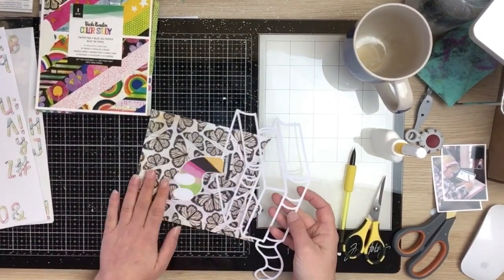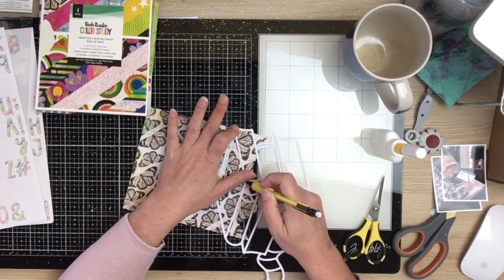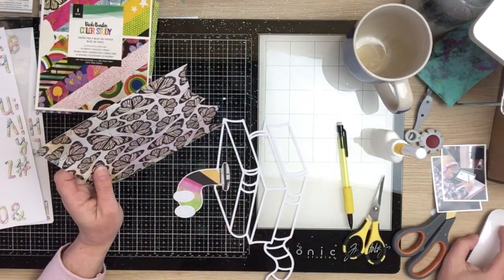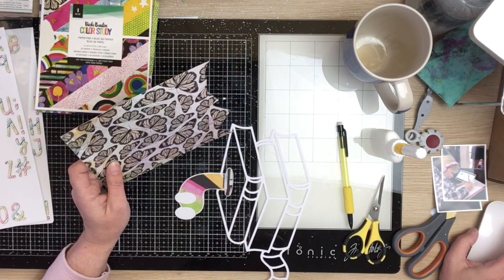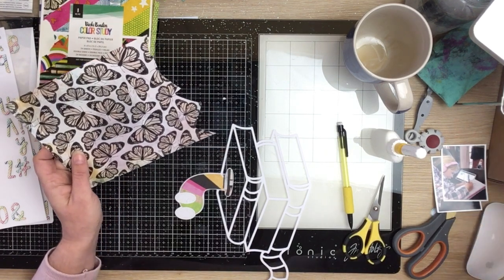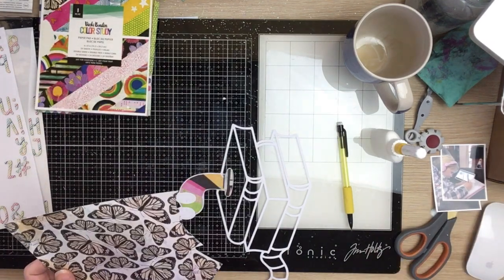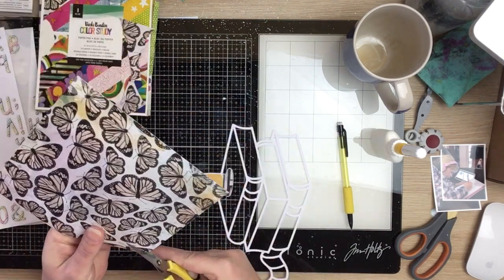Hi guys, Virginia here and I'm back with a new 12 by 12 process video. This one's for Confessions of a Paper Edit cut file, and I'm having a go at another one of the International Scrapbook Day challenges that are still up and going in the Confessions of a Paper Edit Facebook group. Make sure you pop on over and have a go at some of the entries. I love this page — I actually started it in a little live Zoom session.